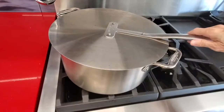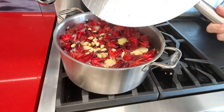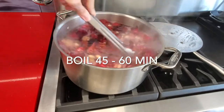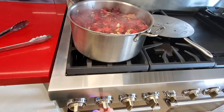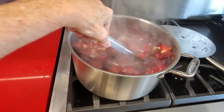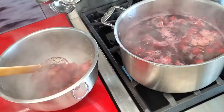We cover it up first so that it comes to a boil faster. Then we uncover it and allow it to boil for about 45 minutes to an hour. You see it starts to darken and it begins to concentrate. When it's about three-fourths concentrated, you can remove the flowers and then leave it boiling until it is half concentrated.